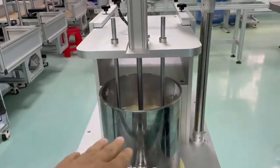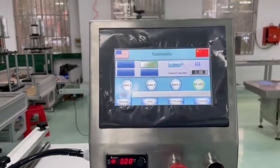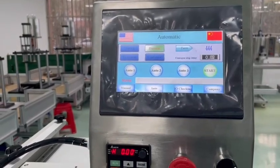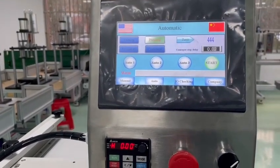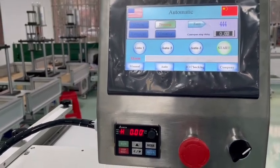You will see this one was pressed down and then we will use auto. Auto — you will see there is auto one, auto two, auto three. Auto one means we press this foot switch and then it extrudes one piece and then cuts.